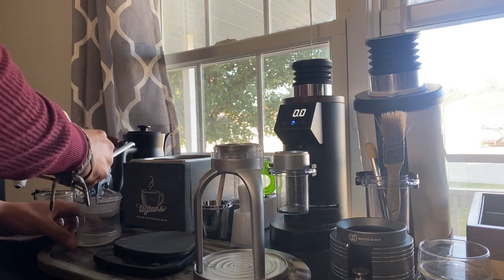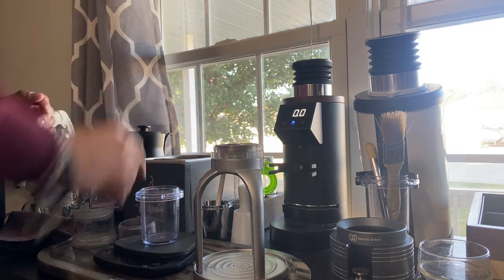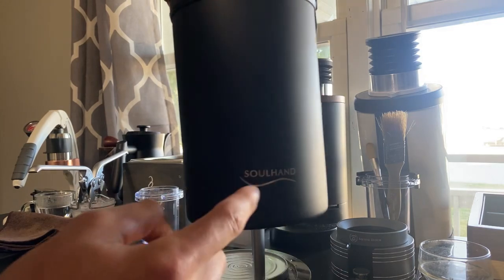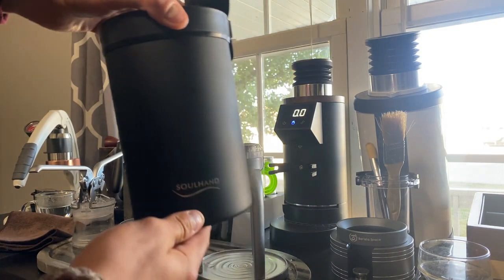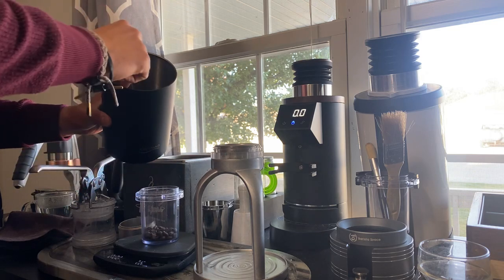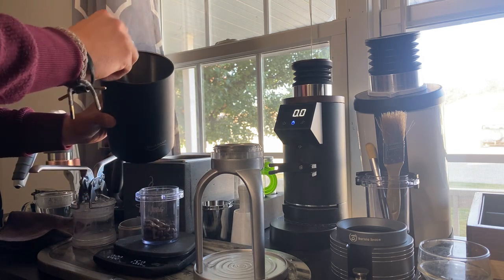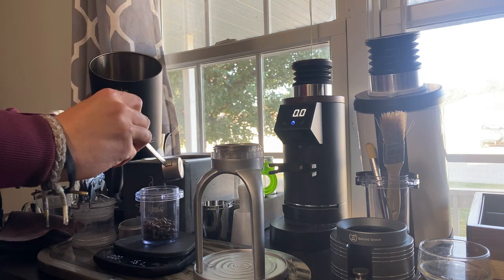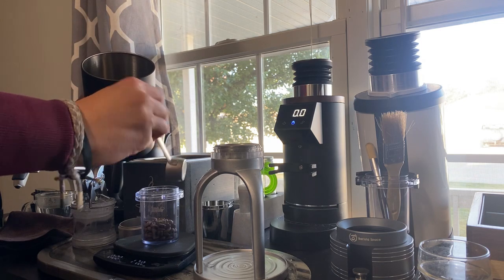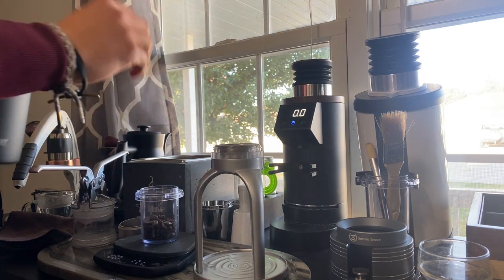We're going to start by dosing out about 17.1 grams of coffee. Shout out to Brent from Good Brothers Coffee and also to Soul Hand — that video is coming soon. With the basket size I think 17.1 grams is kind of the sweet spot. You can go more or less, but just try to be exact if you can. We ended up at 17.3 grams, which is close enough.